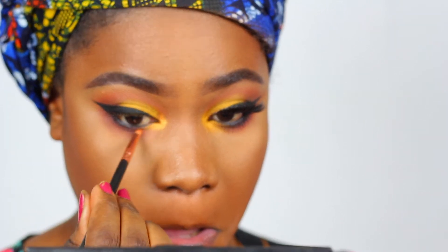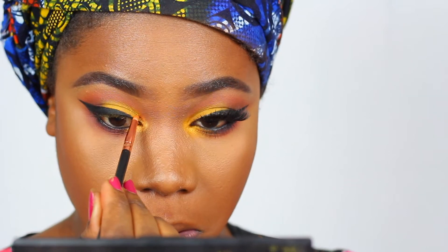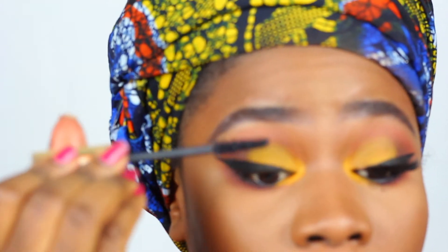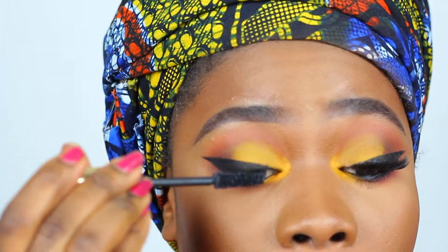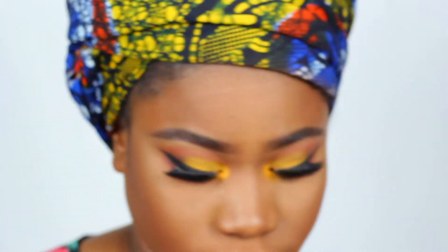I'm popping some of that yellow in my inner corner to give a brighter, mellow yellow look. Use any mascara you have and then pop on your lashes. I stacked two of Adele's Foss Mink lashes in the 811, and I'm using Brad from Lina Lashes Cosmetics.